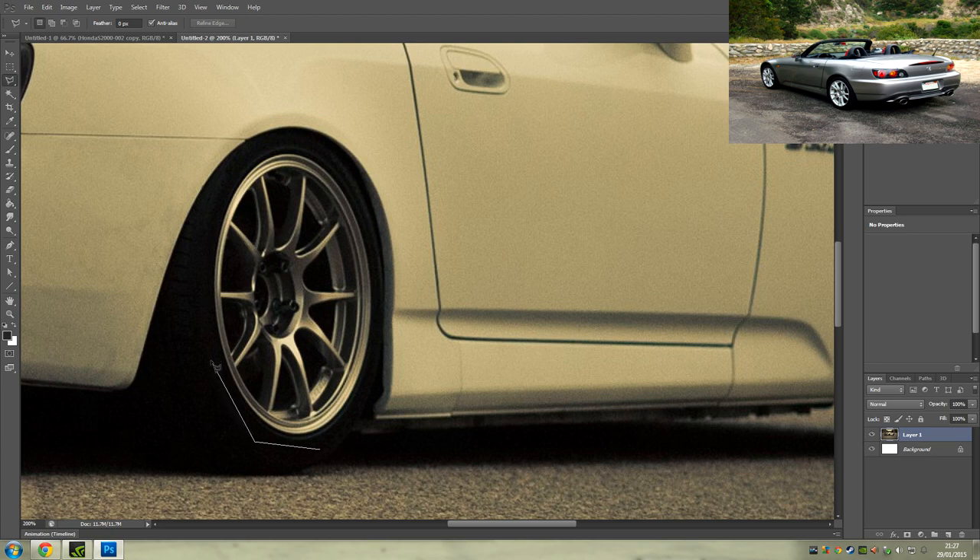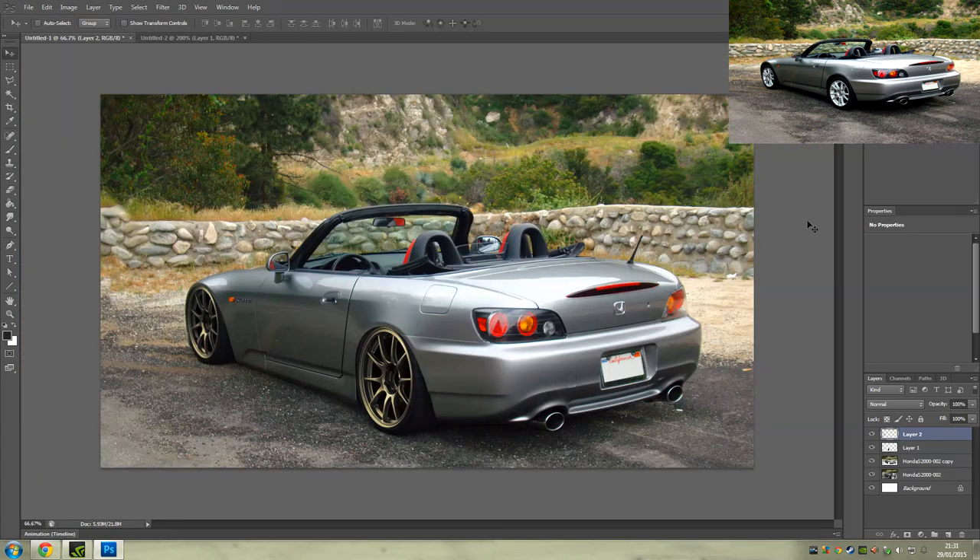There we go — I've got these wheels fitting and they look absolutely delicious on this car. Wow, I didn't realize the gold kind of effect would go so well, but it has. That looks absolutely sick, not gonna lie. I'm really really happy with that. What do we want to do next to this car?